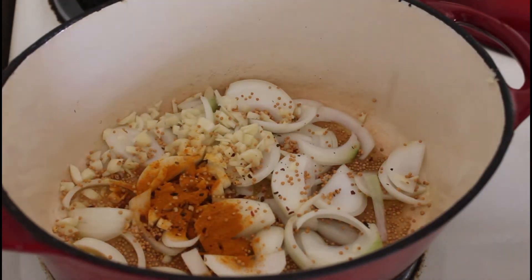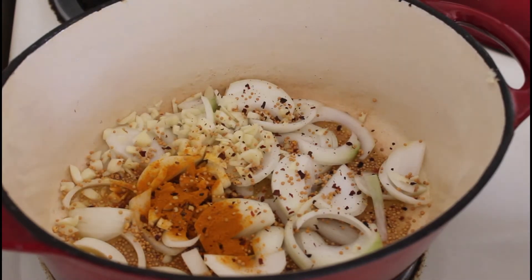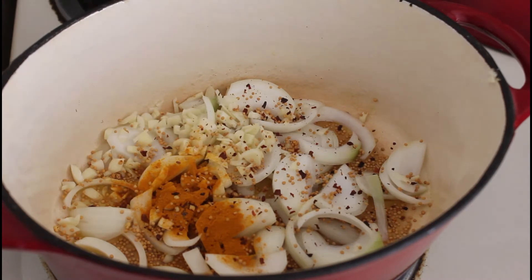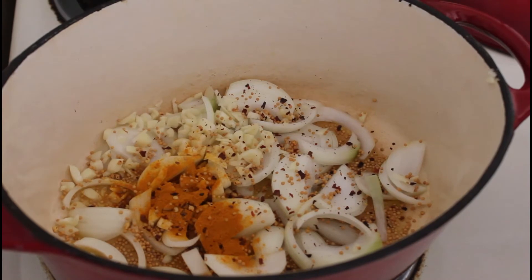Add about a quarter or half a teaspoon of chili flakes if you're adventurous. Then when we put the rest of the vegetables in, we'll add the curry paste and the lentils.